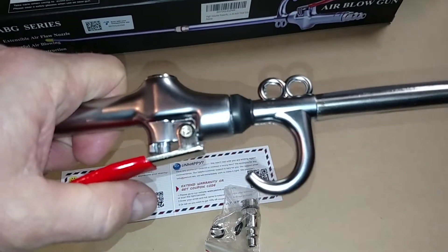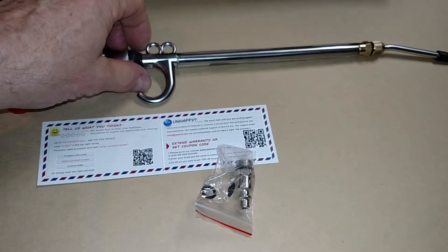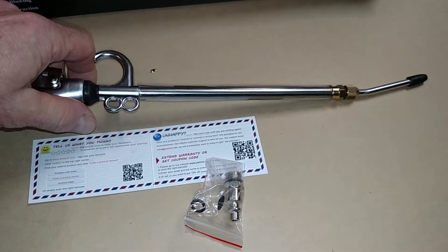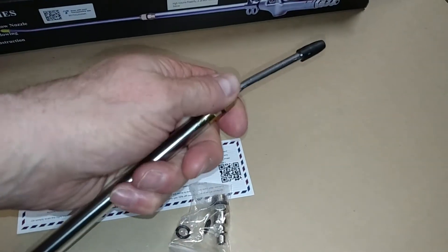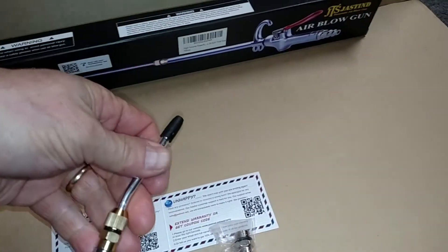Look at this right here — it looks like a target. Oh yeah, it's telescoping! Let's see what we can do here.